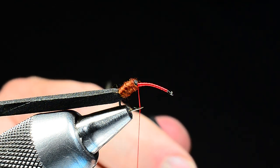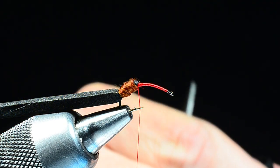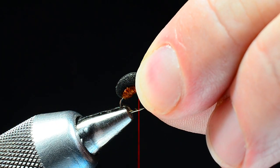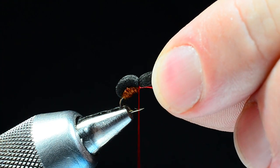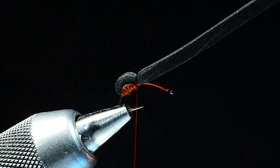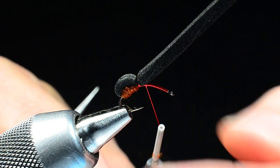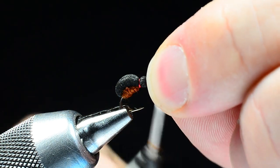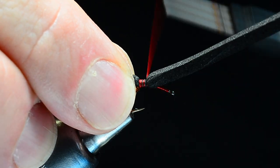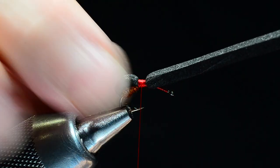Again, in the interest of durability, I'm going to put just a touch of Zap right on top of that thread base before tying the foam down. I'll pull this piece of foam over — I don't really stretch it very tightly — bring my thread straight up over the top, then pull straight down and get a couple of turns on there. That gives us that fat back end. Then I'll bump my thread forward just an eye-length or two, catch that foam again, and cover that little section with a band of thread to make our waist in the center.